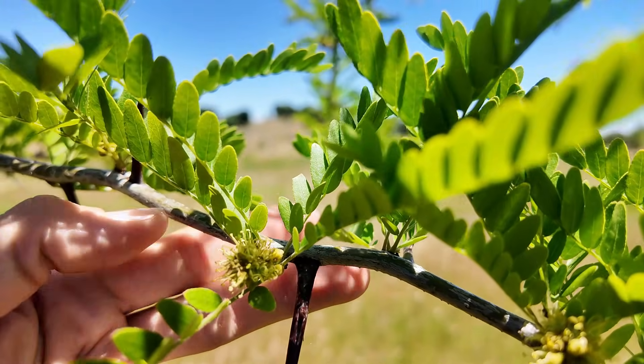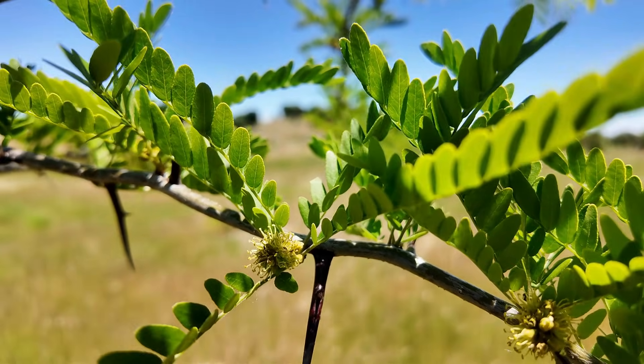This one is honey locust. I grew this by seed about five years ago and it's a really good fodder for the animals. We can even eat the pods as well, and the flowers — there are just a few coming up now — are really good for attracting bees and beneficial insects.